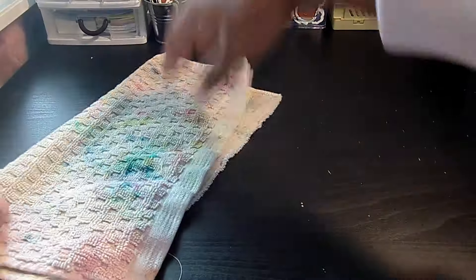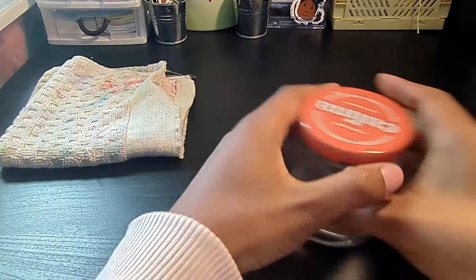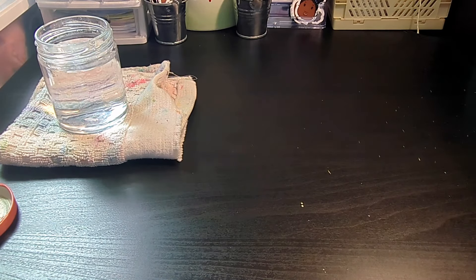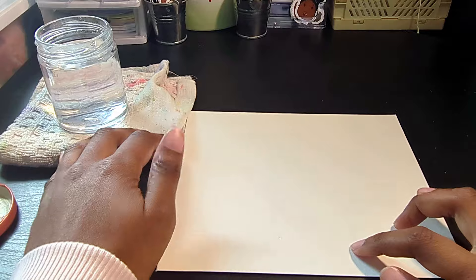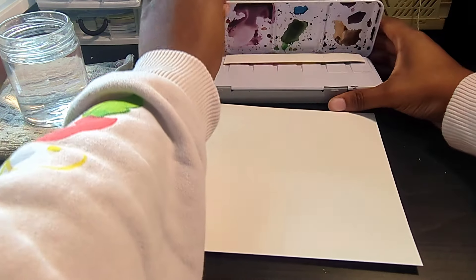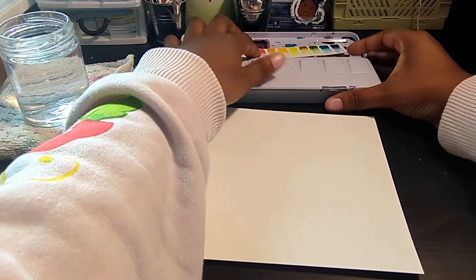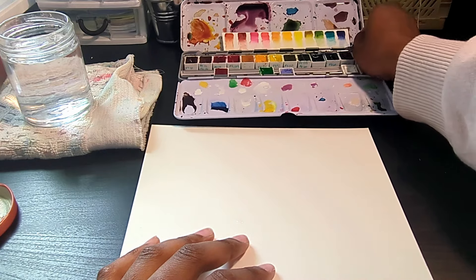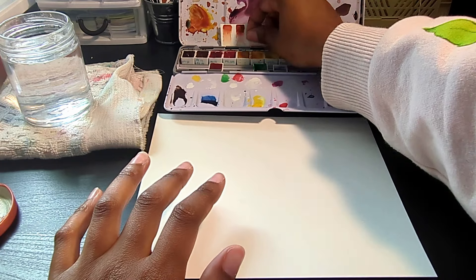It's been a while since I've painted anything, so I thought I would get back into the swing of things by re-familiarizing myself with my limited palette. I curated this palette almost a year ago and gave it a test run during World Watercolor Month 2023. It's completely unique to my taste and what I paint, but I thought I would still share it in case any of the colors or the palette itself is perfect for someone else out there. So let's get swatching.